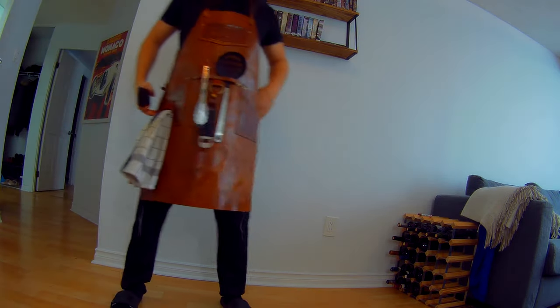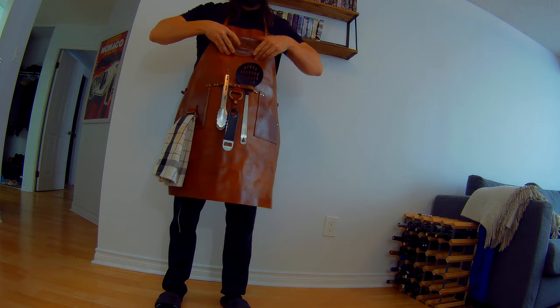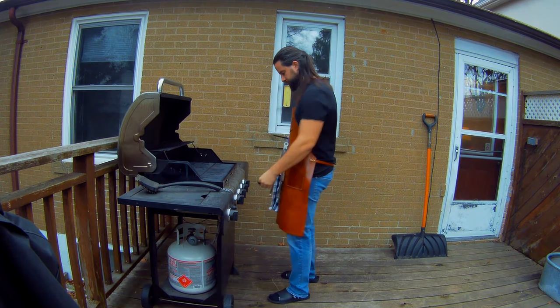And the top pocket - when you're wearing this it's kind of difficult to reach your hand into your pocket, but your phone fits perfectly in there. So this is it - this is the leather apron. Happy cooking!